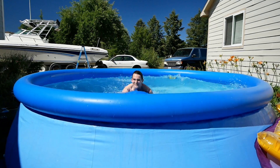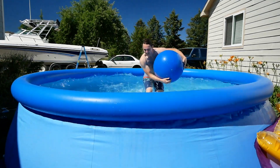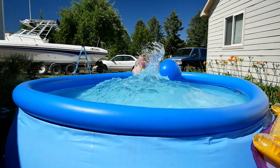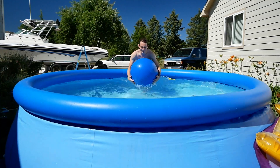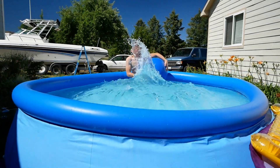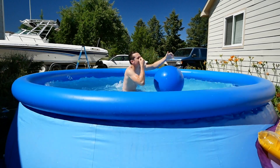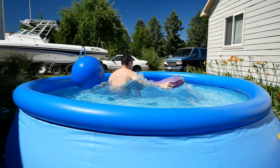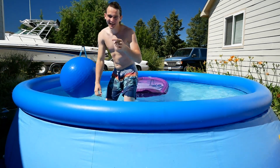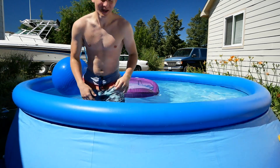There you go! Keep going. That's gonna make a big tidal wave in a small swimming pool. Let's go!